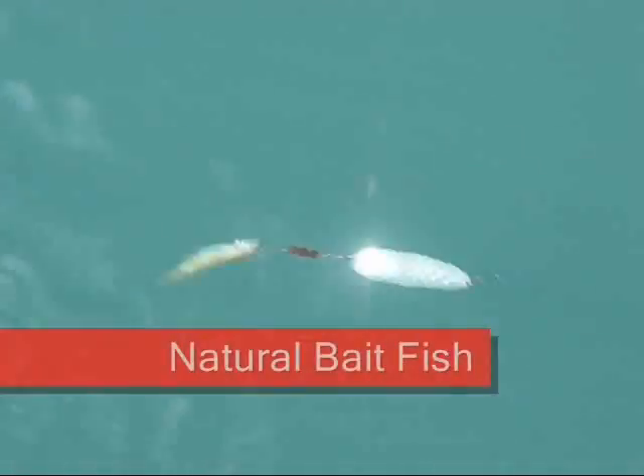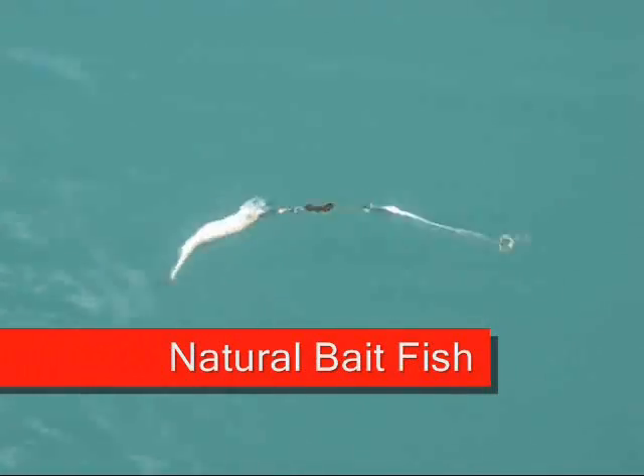Which means a northern pike, a bluefish, or any other kind of toothy fish does not stand a chance against the Viper Spoon.